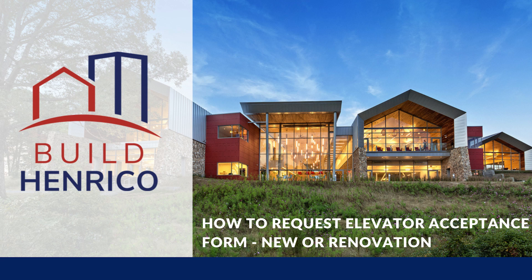In this video, we are going to be reviewing how to request an inspection and upload our elevator acceptance form for new elevators or renovations to an existing elevator.